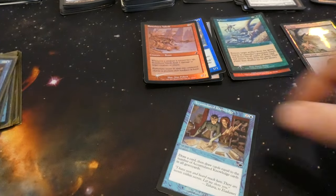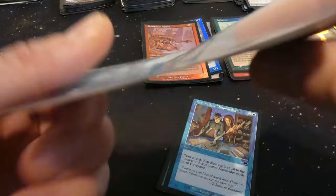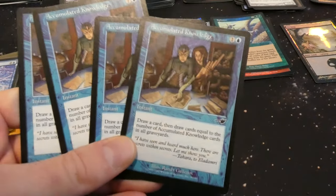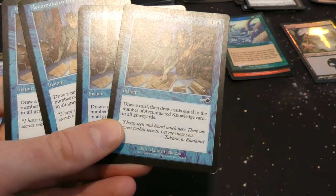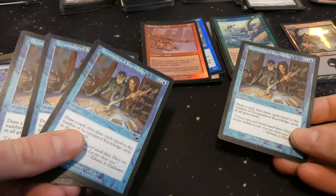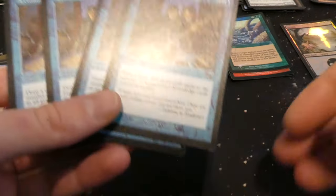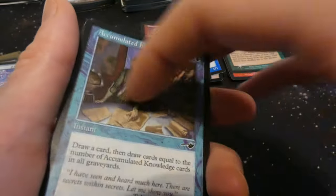Got Accumulated Knowledge — probably going to be four of them because they work in conjunction. Yep, four Accumulated Knowledge from Nemesis. One and a blue: draw a card, then draw a card for each Accumulated Knowledge in all graveyards. So if you had three in your graveyard and play this, you draw four cards for two mana — very powerful the more copies are in graveyards.